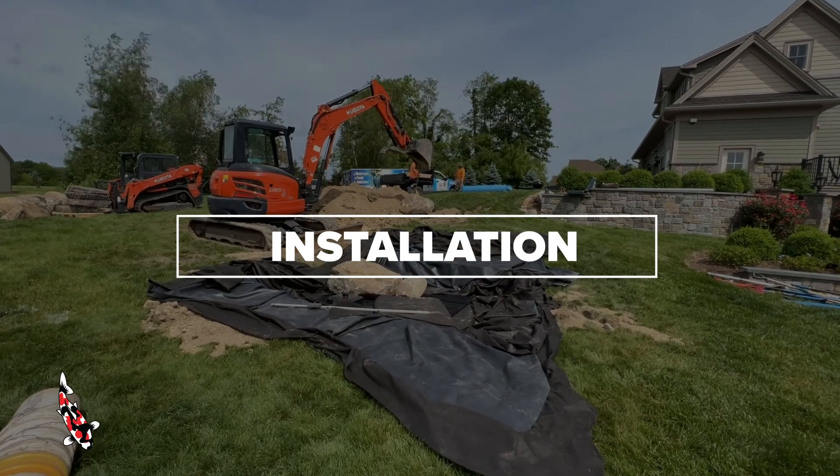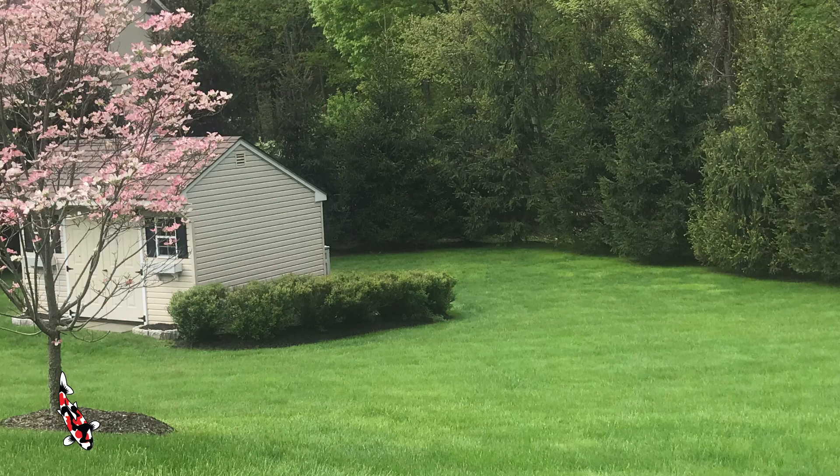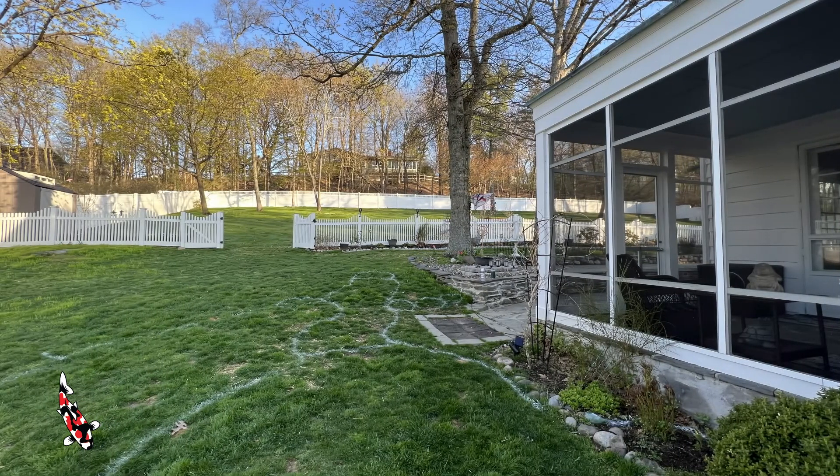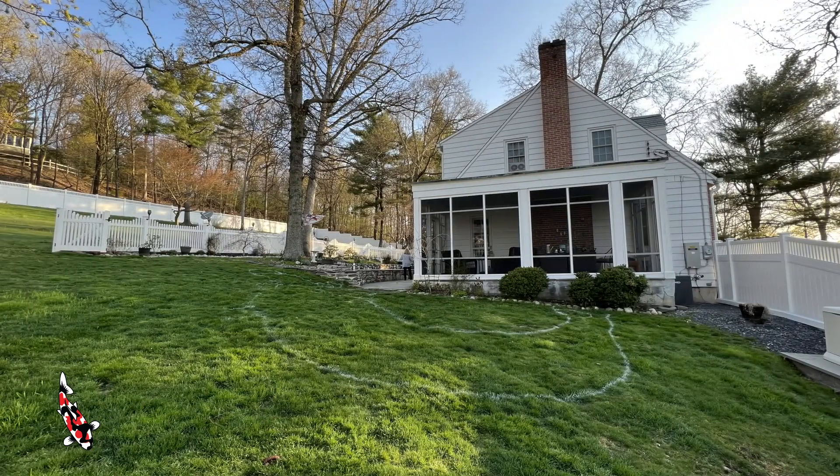Now let's move on to installation. We need to have a clear understanding of the canvas we're working with before we can begin, so sending us a clear photo of the area that properly conveys the environment is key. Once again, make sure you are zoomed out enough so we can get an idea of not only the spot that you want to put your feature, but of the surrounding area. We need a good idea of what sort of obstacles we'll need to work around, like electrical equipment, walkways, trees, and where we'll be able to get access for machinery.